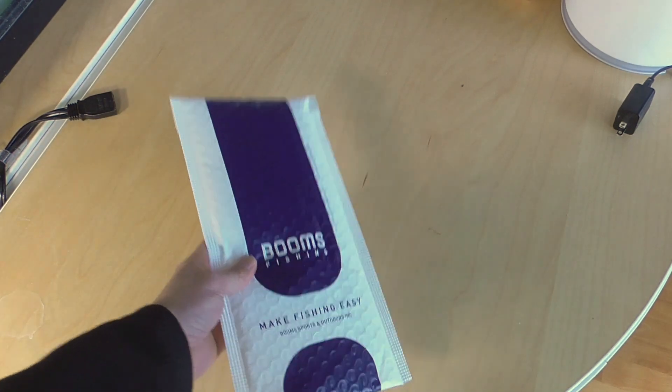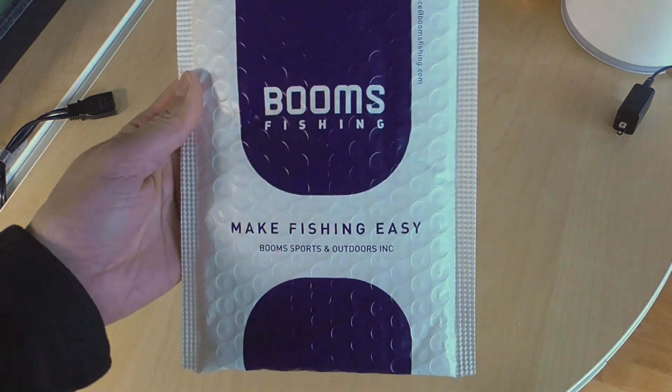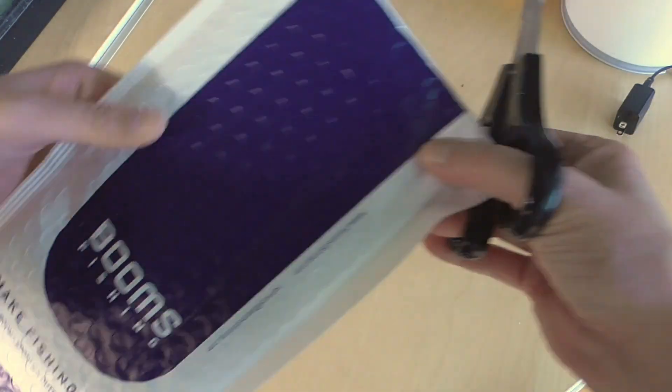Well, well, well. You might be asking yourself, Jenny of Cookies Cacti, do you fish? And the answer is no, I don't. I don't fish.